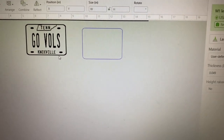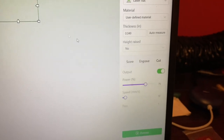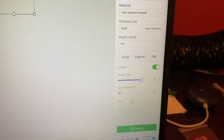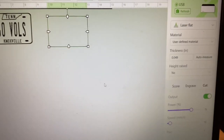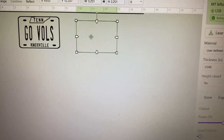With the material we're using, and with the adhesive on the back, the cut settings are going to be power at 75, speed at 10, and one pass. Sometimes you do have to do two passes depending on how thick the adhesive is on the back, but typically one pass will get it.